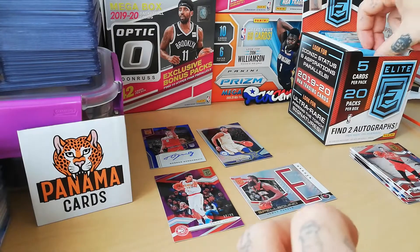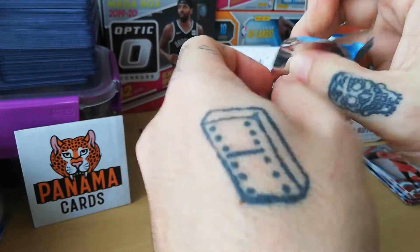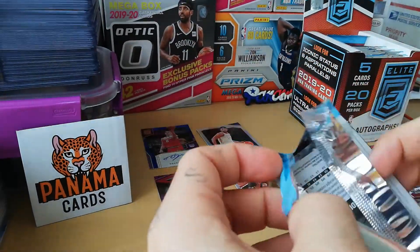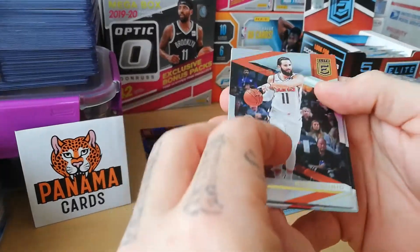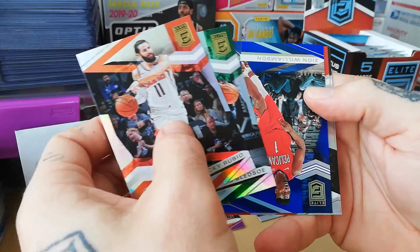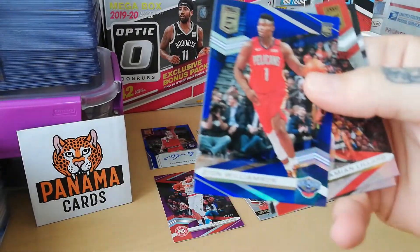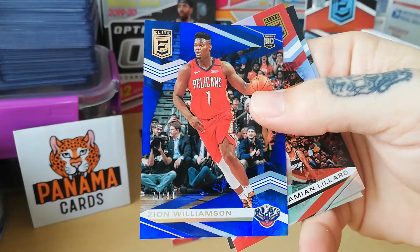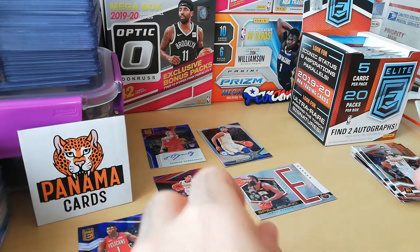Let's continue in order — always like to do my cards in order. Working on the position of the camera here. Do it yourself — Rubio, Bledsoe, numbered card — Zion! Zion blue to 99! Do you see that? Number 74 out of 99 — that's Zion! You made my day, let's go!